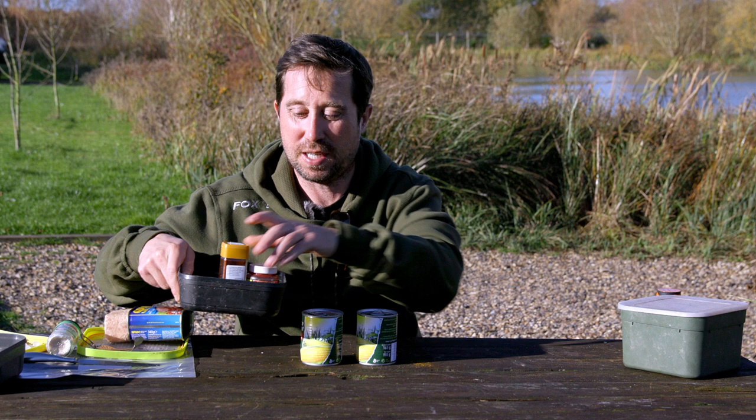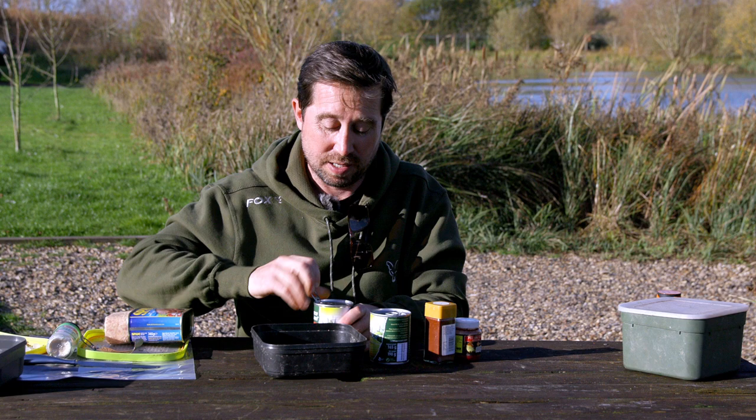The second edge: sweet corn — Jolly Green Giant. It's brilliant straight out of the can, but in winter I like it to be different. I like to boost it up, and I like it spicy.